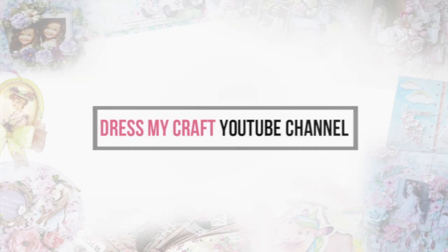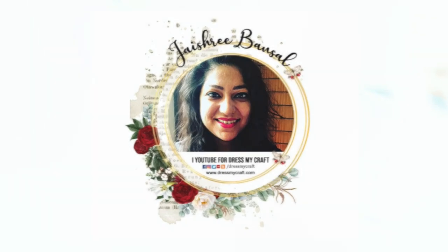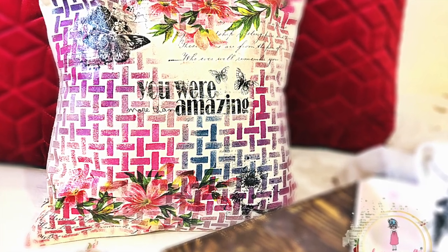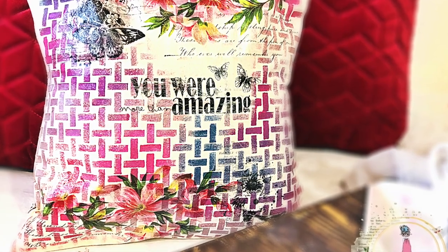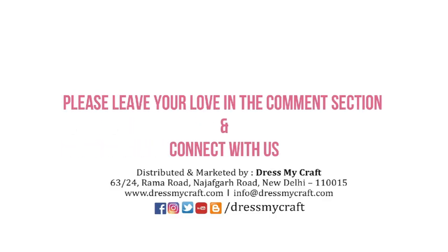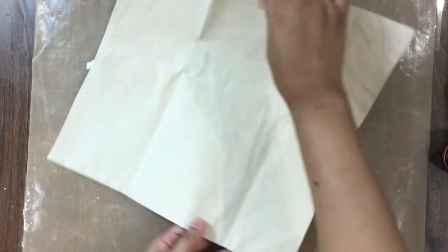Hello everyone, welcome to Dress My Craft. This is design team member Jaishree Daszai. Today I am sharing with you a fun way of creating your own fancy cushion covers using the beautiful Transfer-Me sheets from Dress My Craft. But before we get started, please do subscribe to the channel and hit the bell icon to stay updated with the latest videos. To begin with, I have here a small canvas cushion cover in ivory color.